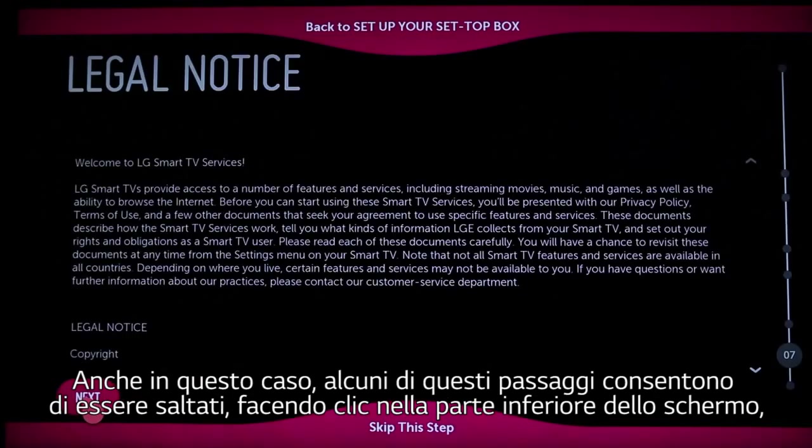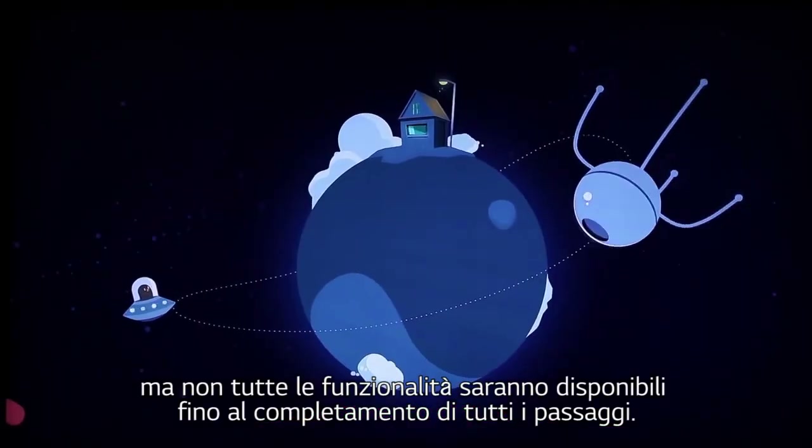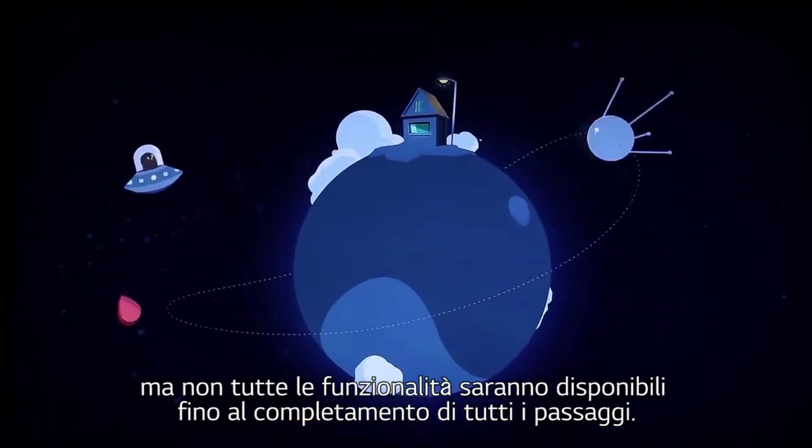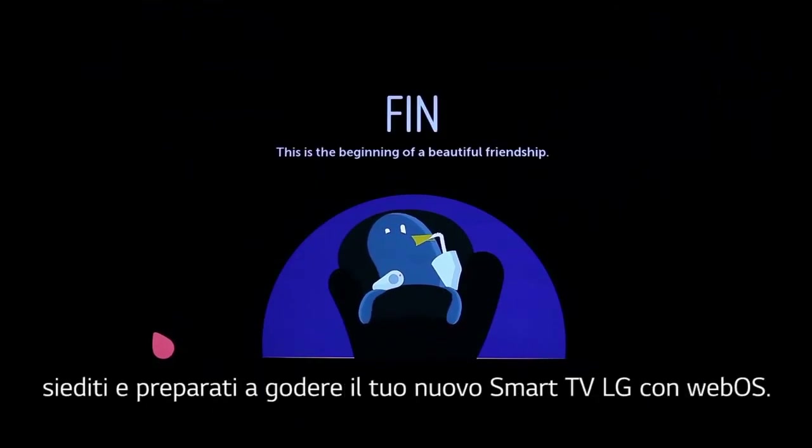Some of these steps will allow you to skip ahead by clicking at the bottom of the screen, or return to the previous screen by clicking at the top, but not all features will be available to you until you properly complete all of the steps. But for now, take a cue from BeanBird — sit back and enjoy your home with your new LG Smart TV with WebOS.